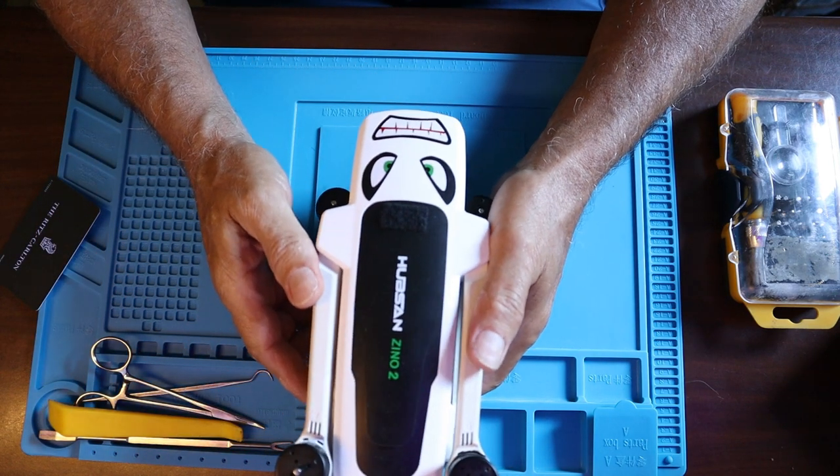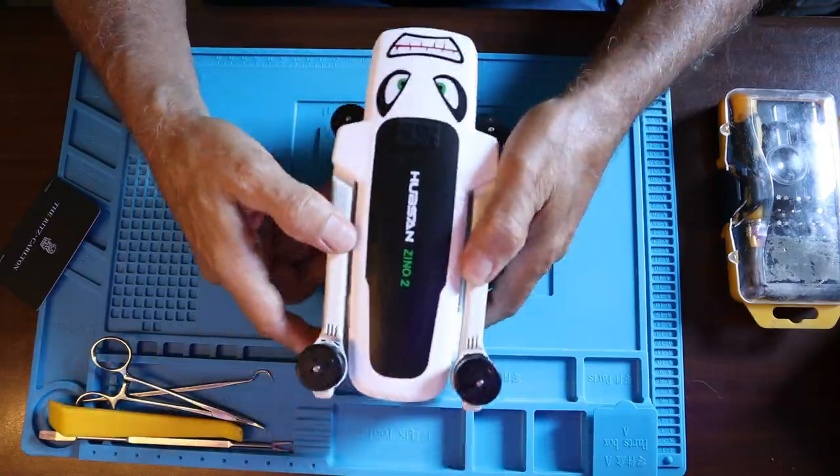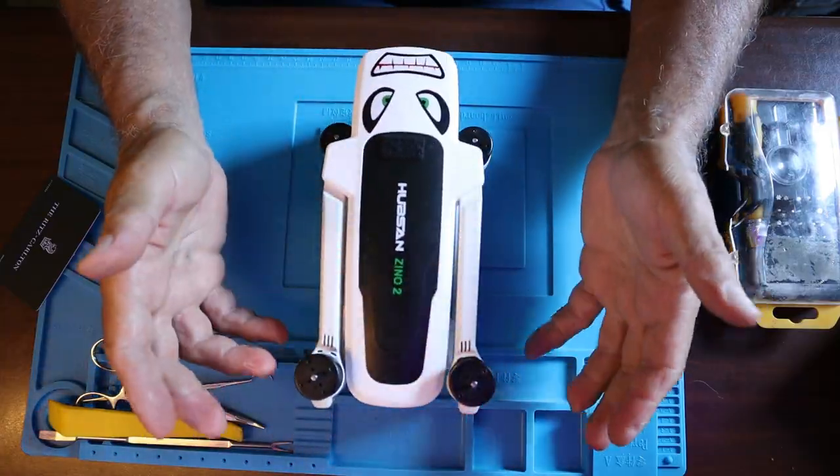This video is about the Hubsan Zeno teardown. We're going to be tearing this down all the way so we will be able to do a complete rebuild.